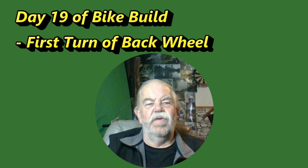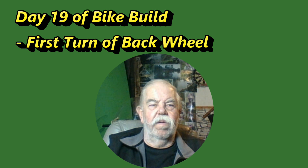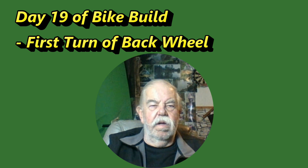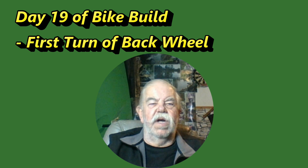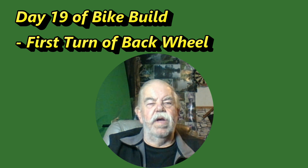Hello, thanks for joining me. It's a late evening session where I decided to take the battery off charge, install it in the bike, and see if the scooter wheel would turn the back wheel of the bike. Here we go.